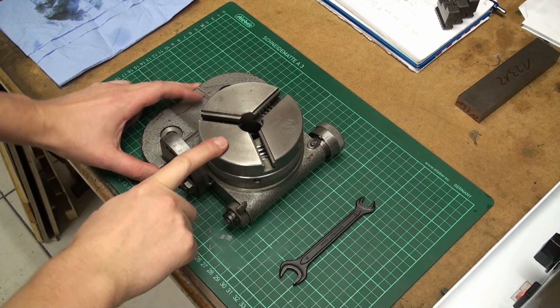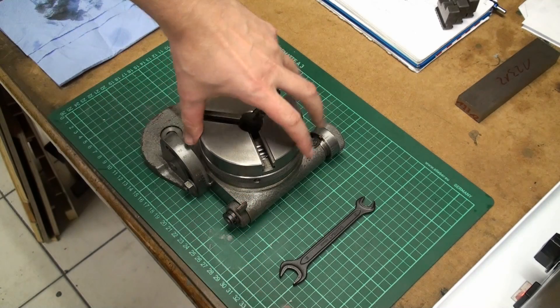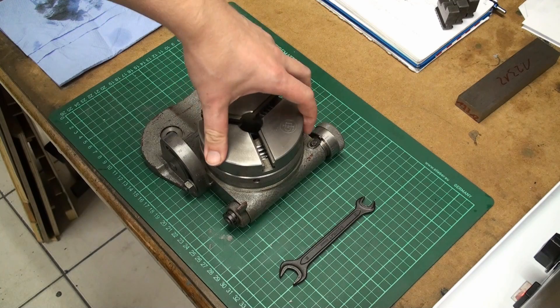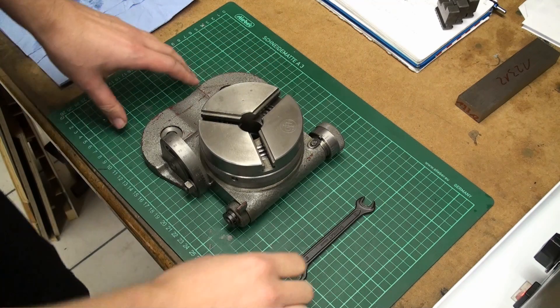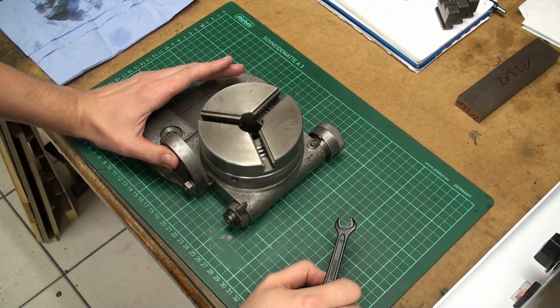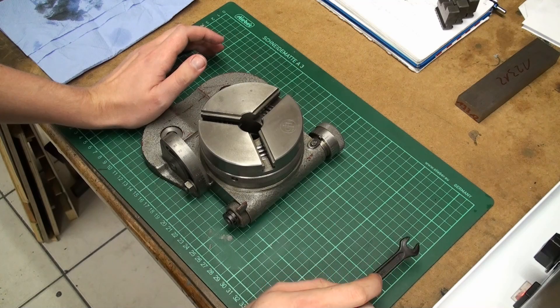Some time ago I acquired this very nice little dividing head. It's a dividing head for an engraving machine, sold by Deckel for their range of engraving machines or copy milling machines. It's a light duty dividing head, mostly for engraving and very light milling operations.